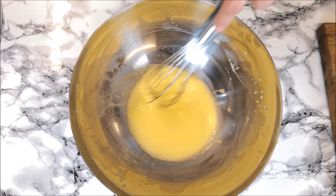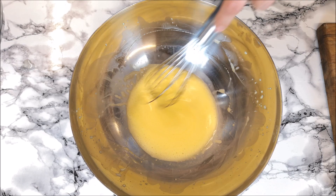When the eggs get a little bit creamy, I'm adding the sugar and the heavy cream. Very slowly and gently.